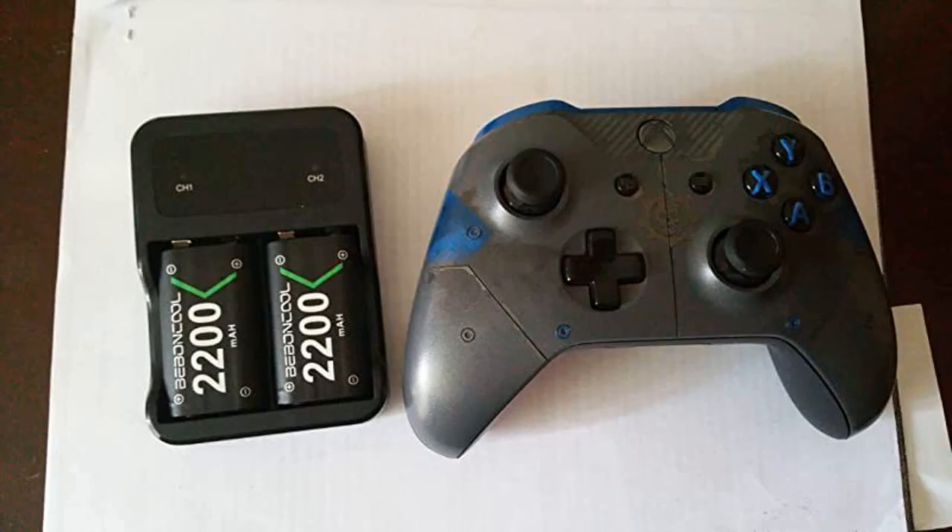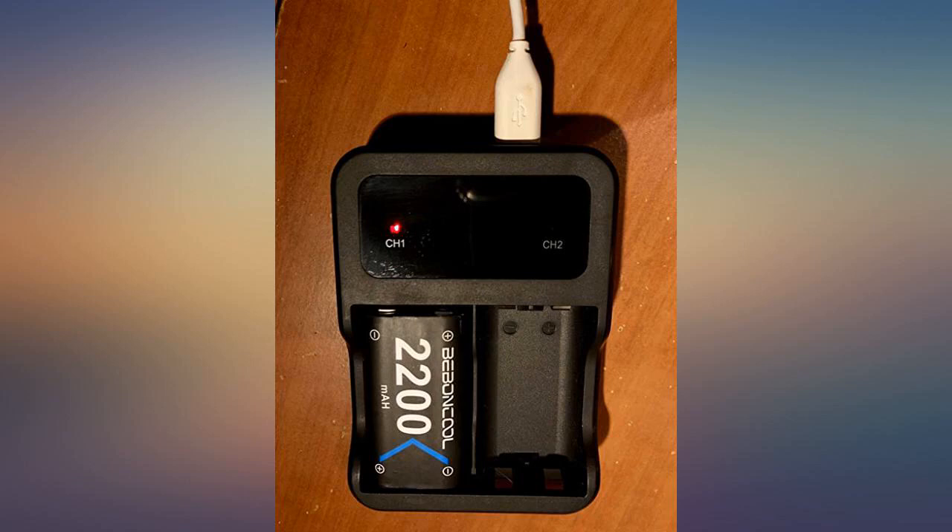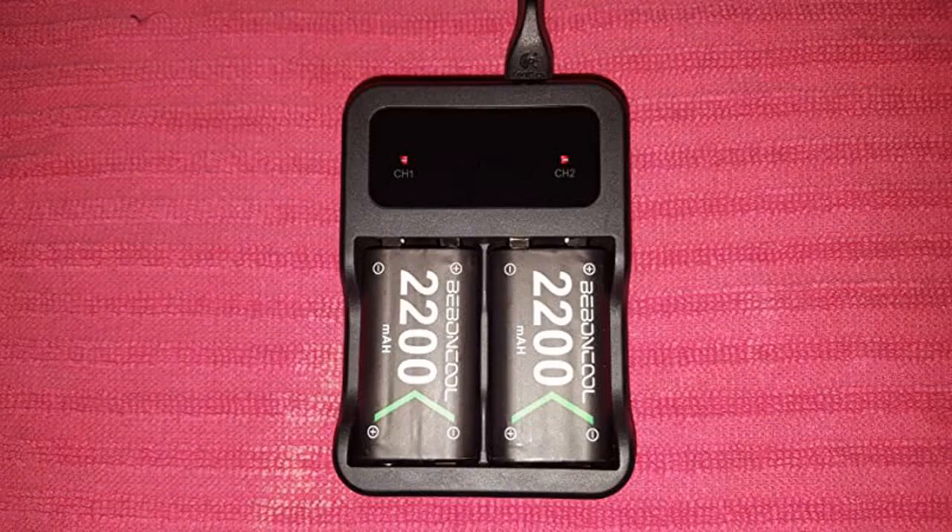Comes with 2 batteries. The batteries last. Way better than constantly buying batteries. Good price, nice savings on not buying batteries.